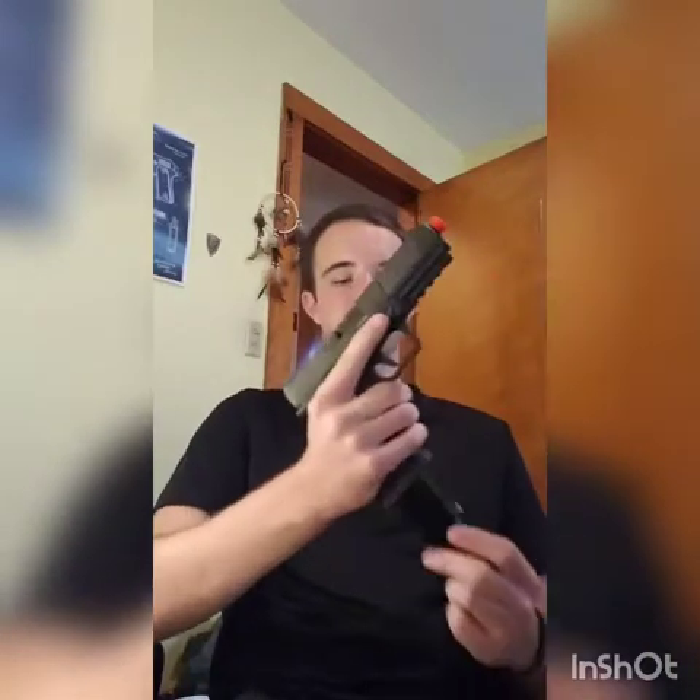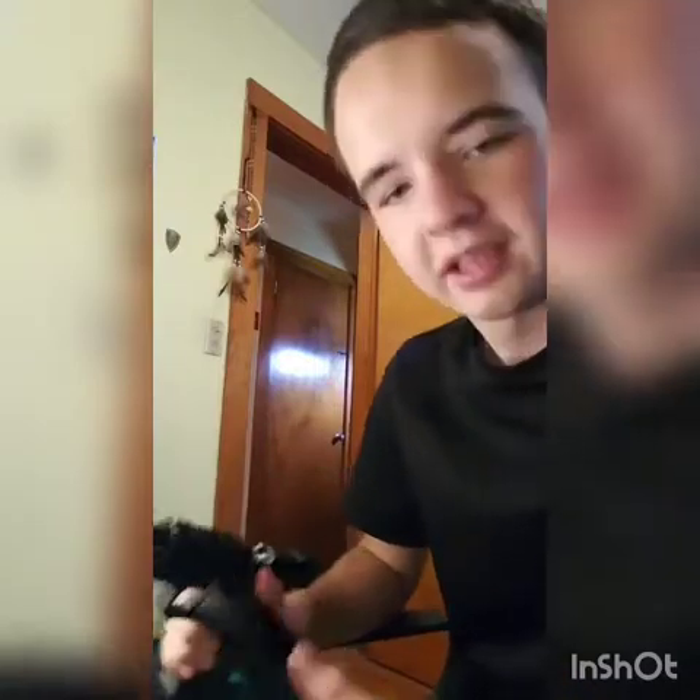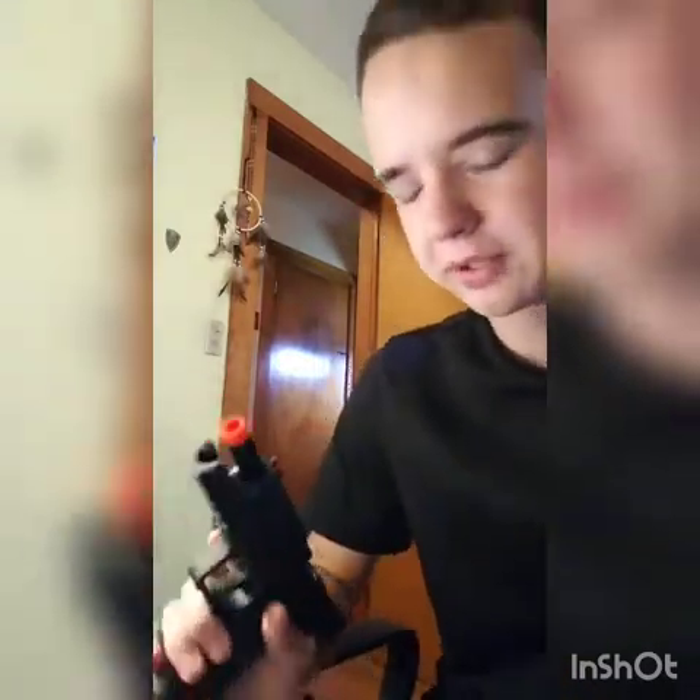Hey, what's going on guys, j413 Airsoft here. Today I have a review of a brand new gun — we're doing a review of the APF Shark CO2 gas blowback pistol. To start things off, it's a pretty good pistol. It asks a price of around $113, from what I hear from the customer I did the commission on.